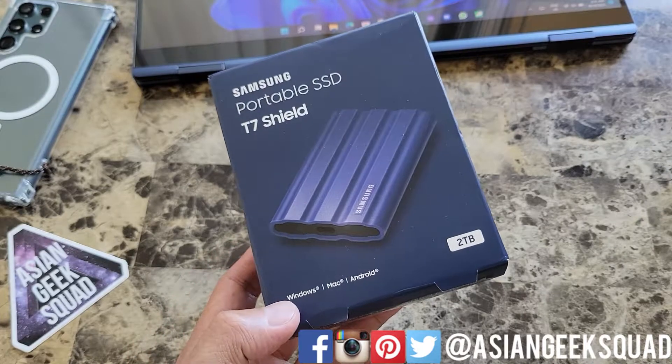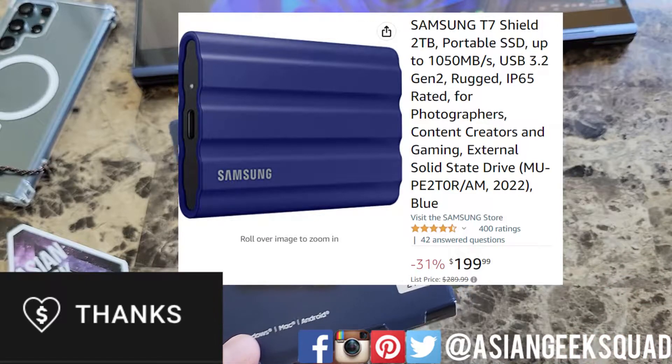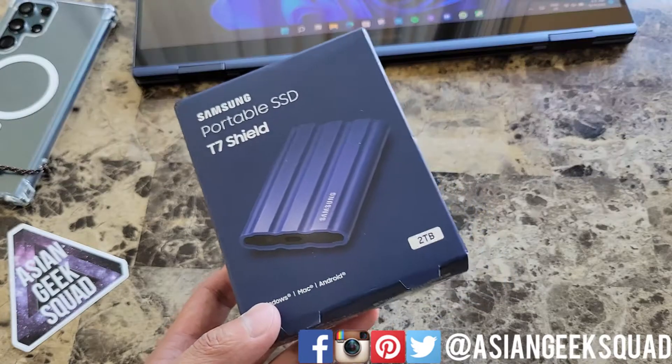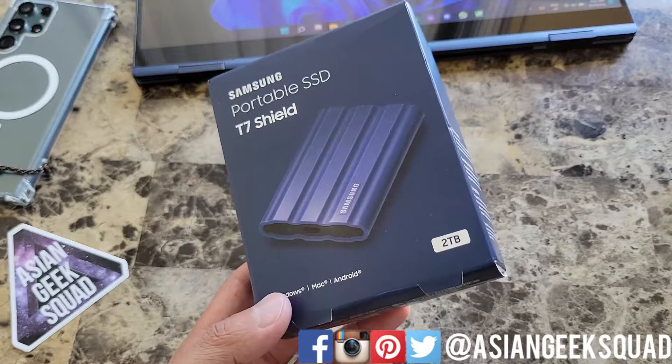I have the 2TB version. The retail price on this is almost $300, however it's on sale currently for $199. I was able to get mine for $120 and I shared that on social media. There was a price mistake but Amazon still honored the orders that were placed.